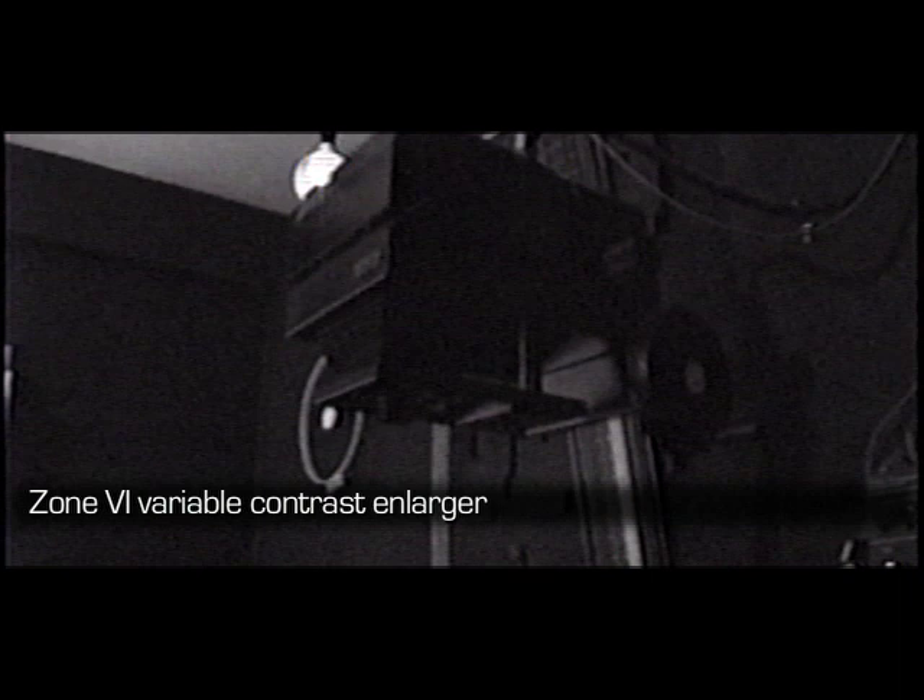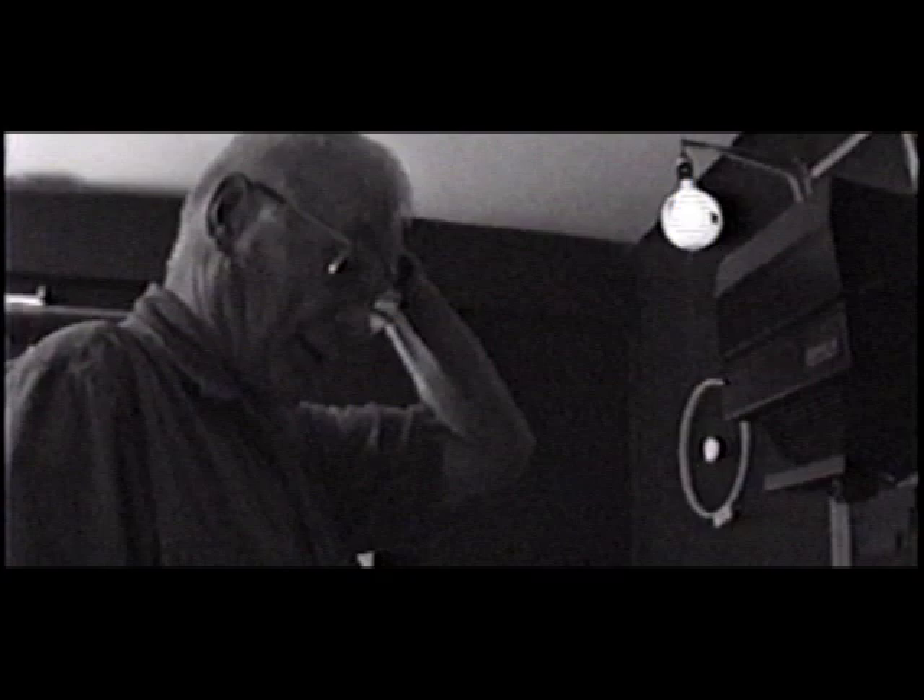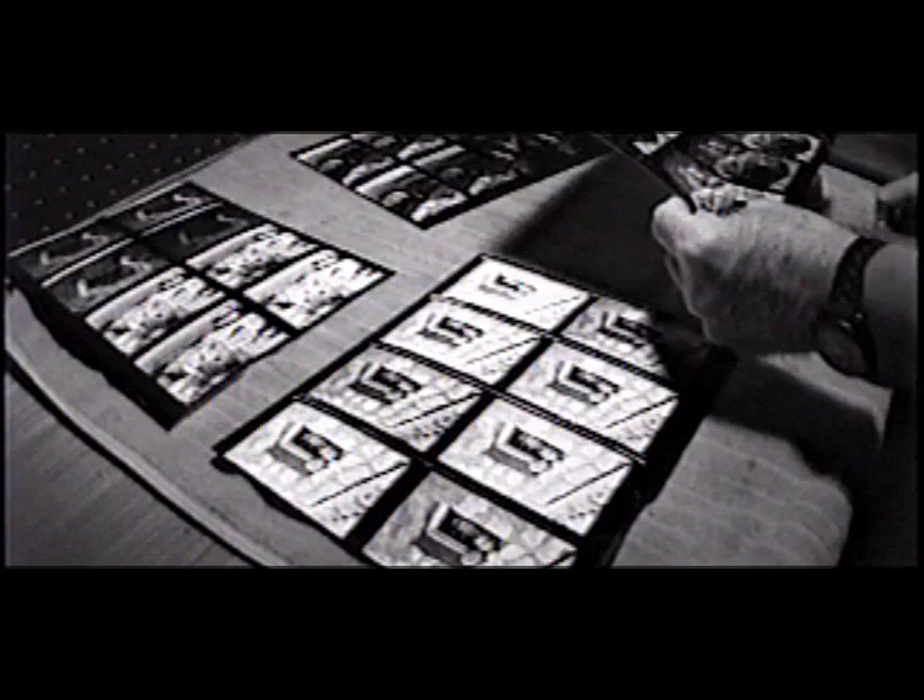This is a variable contrast enlarger designed for printing on variable contrast paper. They say that in a few years there will no longer be graded paper — everything will be variable contrast, which makes it a lot easier for the manufacturer, because they can just make one paper and that one paper will produce all of the contrast grades. The enlarger is controlled with this controller over here.